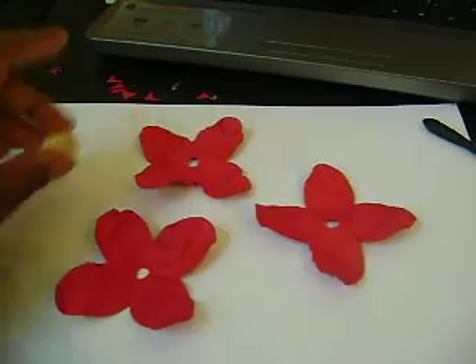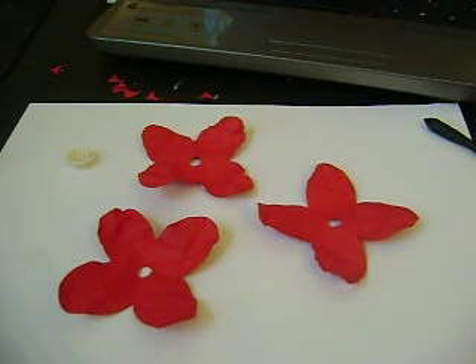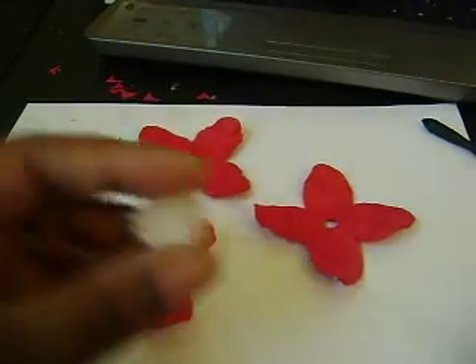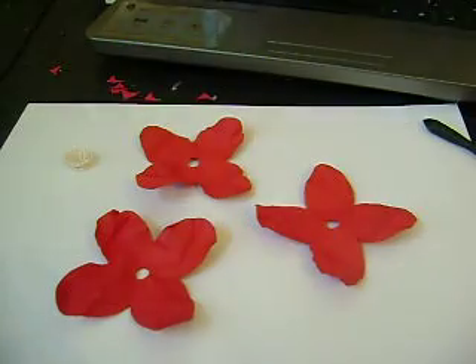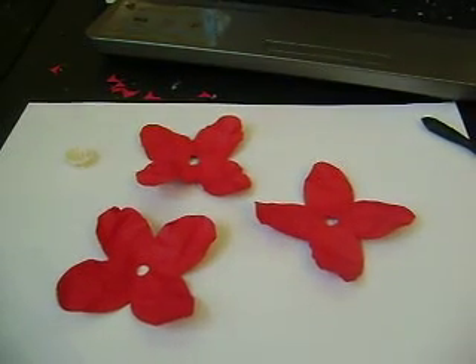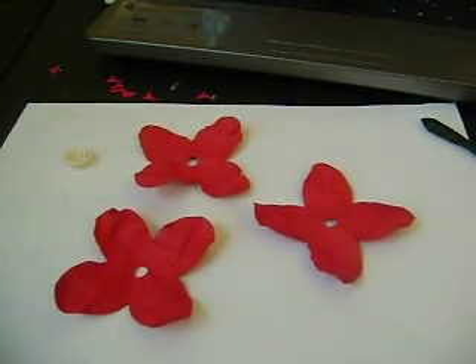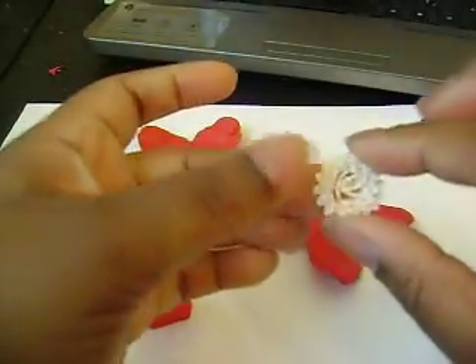I cut this one — it's small — at one and three-fourths inch. But you could cut it out any size. This is a bigger one; I think I cut this one out at two inches. I'm going to glue this one together because I'm going to see which one looks better in the center — whether it's the big one or the small one.